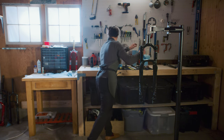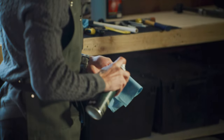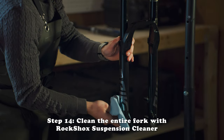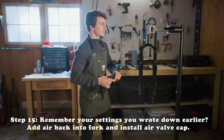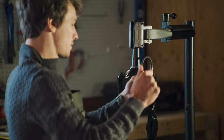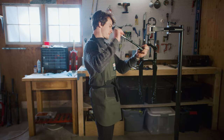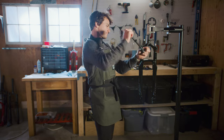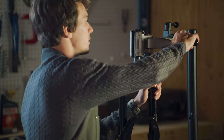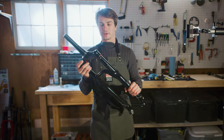Grab a clean rag, throw some suspension cleaner on it, give this thing a wipe down. Make sure you get all that oil off. Throw some air back in the fork, close the stand, give it a little squish. Everything feels nice — now your new air spring is ready to go.